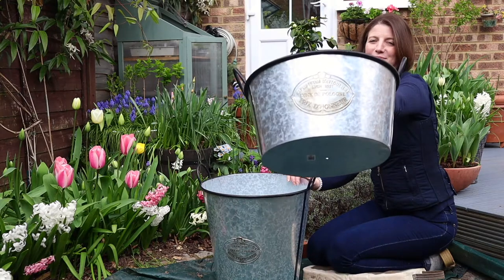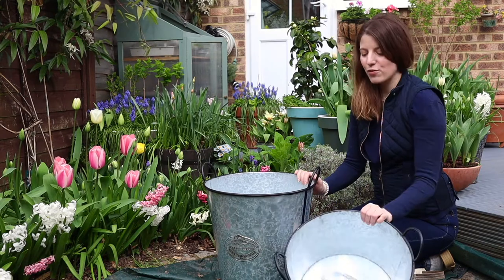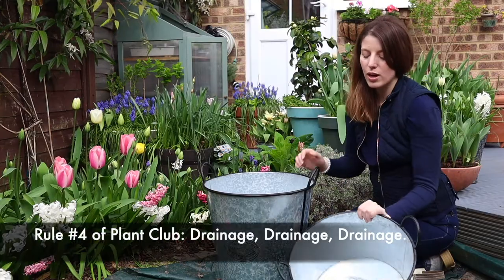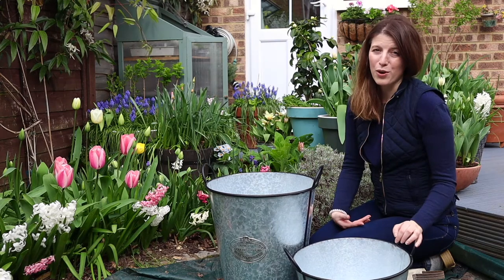I think those will be really cute to complement a taller zinc planter we put together a little bit earlier in the season. The first thing I did is drill a drainage hole into those containers. As always with containers, it's really important — we don't want them to get too full of water because that could cause rot for our plants.